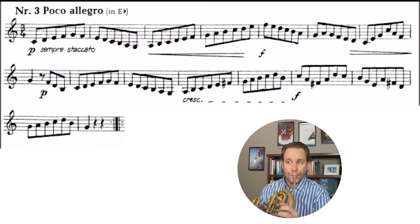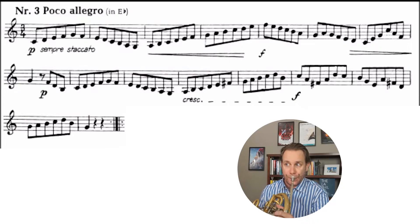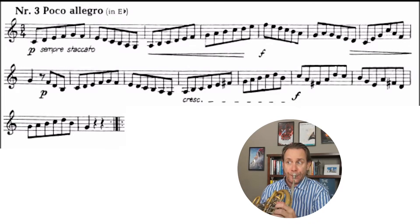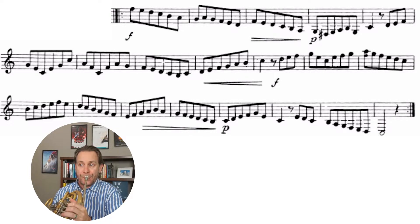So once I'm happy that everything is sort of coordinating and lining up, then I can start moving into extending the difficulty of the piece — extending the dynamic range, extending the speed, and extending the length of time that I'm going to play. So we're going to give it a go from the beginning.